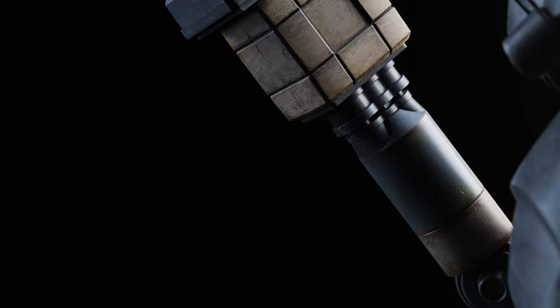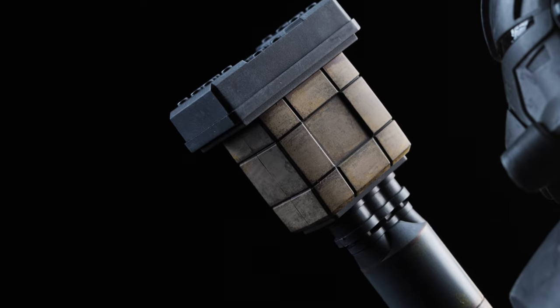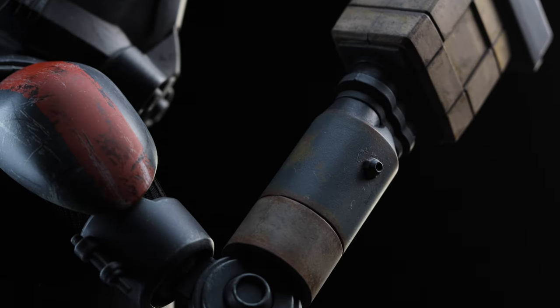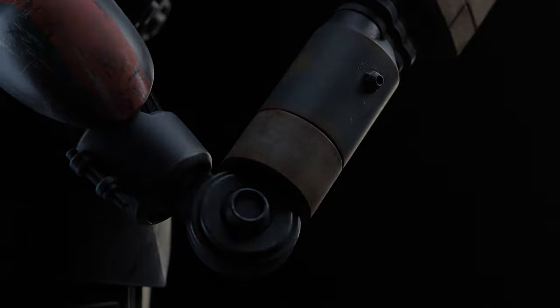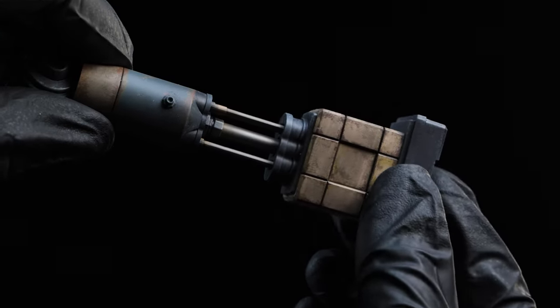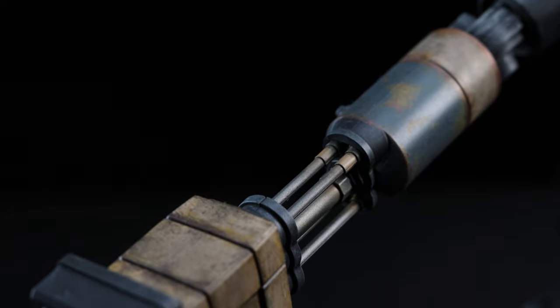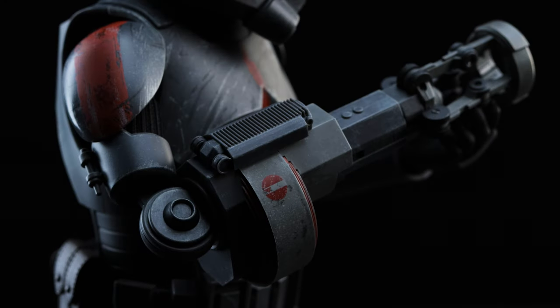Moving on, we have the jackhammer attachment featuring a retractable function. This is a pretty massive piece but it doesn't add too much additional weight to the figure. The paint applications are amazing as always and give a sense of depth to the overall piece. On the bottom of the jackhammer we have raised projections featuring an additional layer of separation. This piece features a retractable function and can only extend as far as shown — there are so many details and so much depth that make it look really awesome.